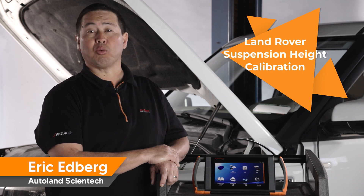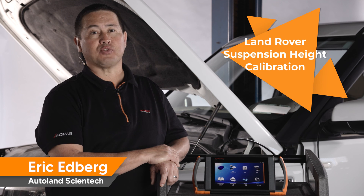Thanks for watching. Check out our other videos for more technical tips and procedures for Land Rover vehicles.